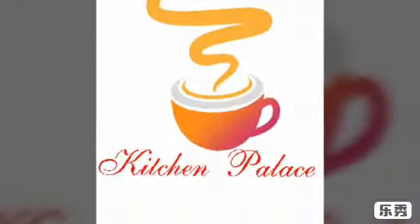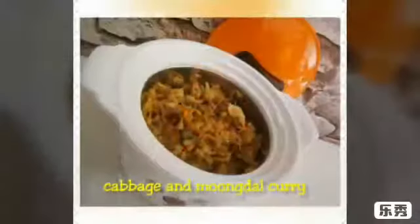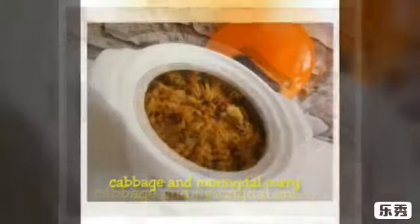Hello everyone, welcome to Kitchen Palace. Today I am going to make cabbage and moong dal curry. Cabbage and moong dal curry is an Indian healthy side dish which prepares in less time and is healthy as well.